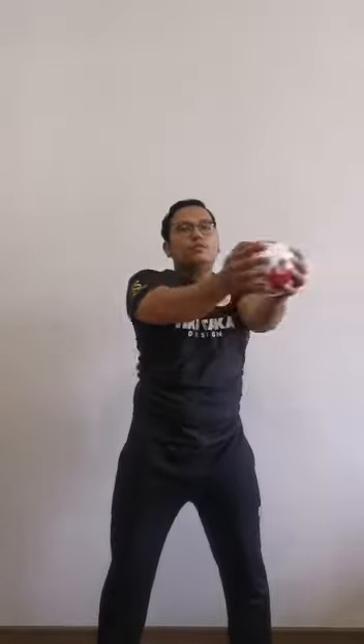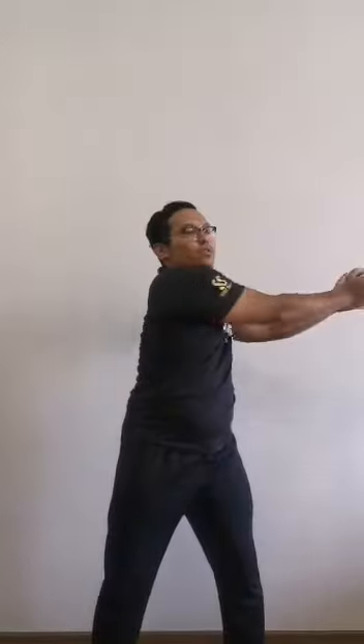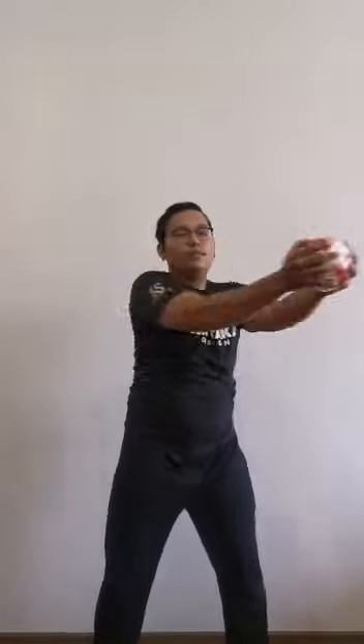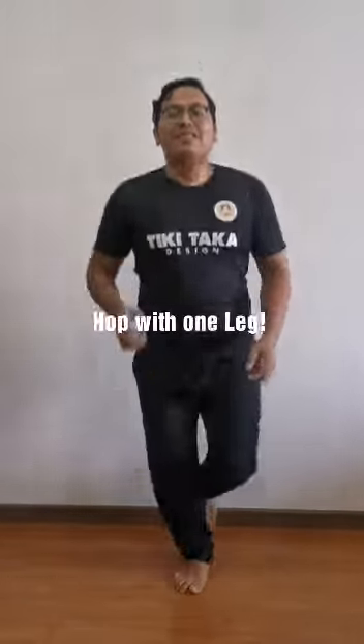Are you ready? Count with me. Ready, go! 1, 2, 3, 4, 5. Ready, go! 1, 2, 3, 4, 5, 6, 7, 8, 9, 10. Hop for 10 times! Ready, go! 1, 2, 3, 4, 5, 6, 7, 8, 9, 10.